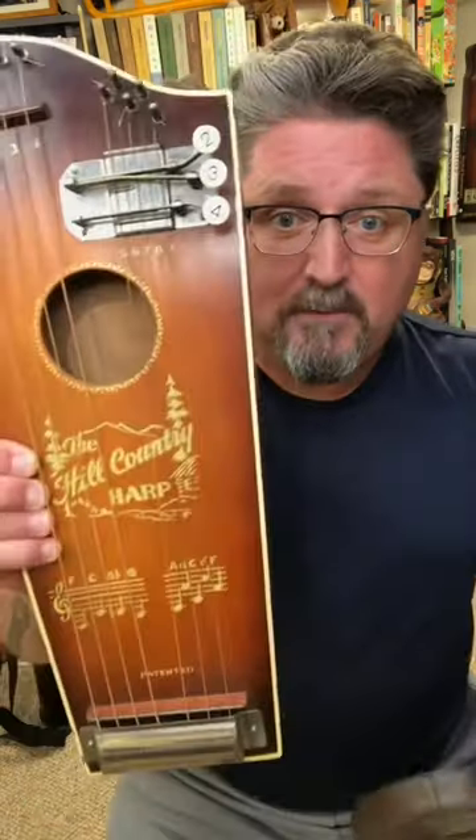This wasn't the only one-man band instrument marketed by Harpa Chord Company. They also made the Hill Country Harp — I'll save that for another video.